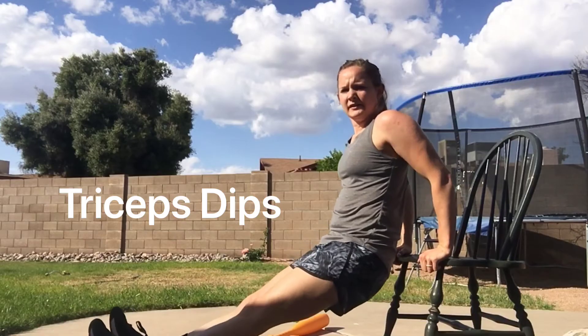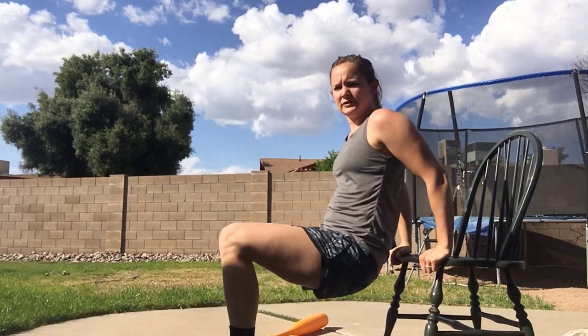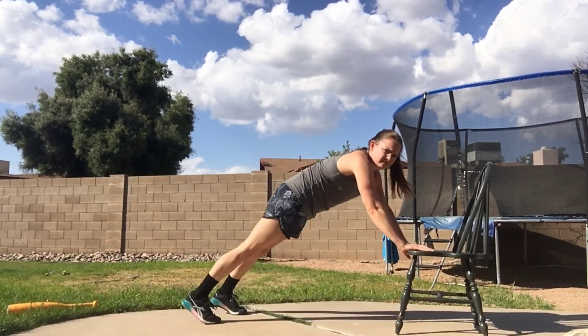Tricep dips and elevated plank with lateral taps. Tricep dips are reversed on a bench or chair — legs farther out is harder, bend the knees to modify. Please watch out for your children's toys and don't trip over them.